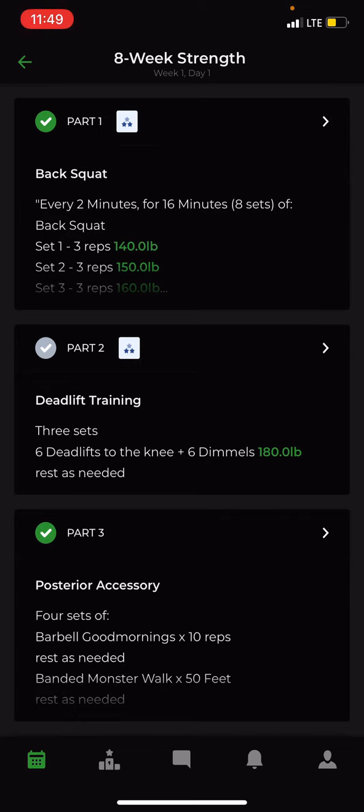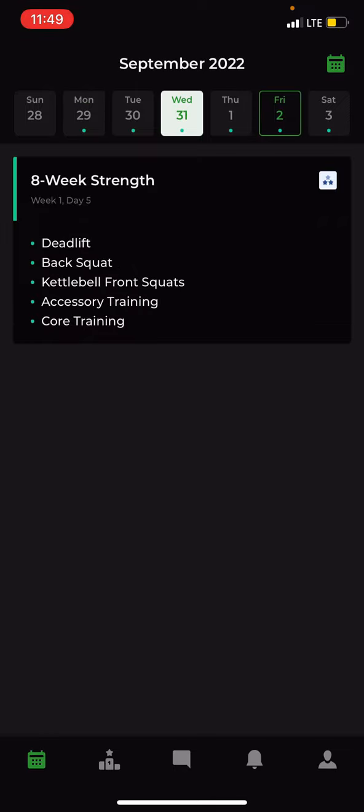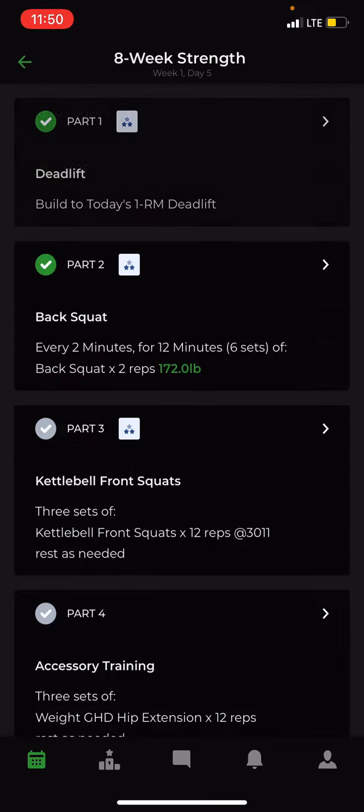Now for videos — I'm going to click Friday because I input a video on Friday to demonstrate that. Expand Friday and go to Deadlifts.